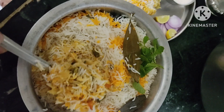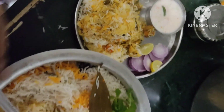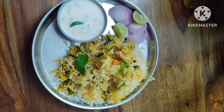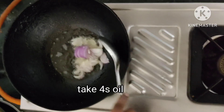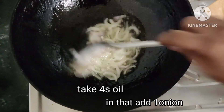I'm going to show you all the quantities in the video. Let me show you a little bit. I'm going to cut the vegetables for the biryani and put it in four spoons of oil.